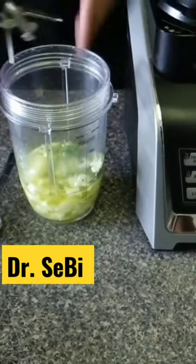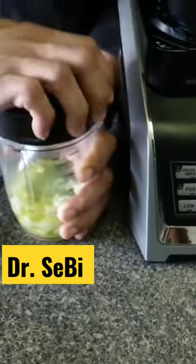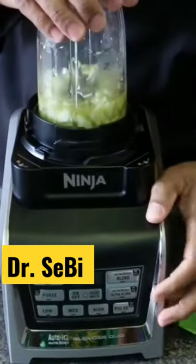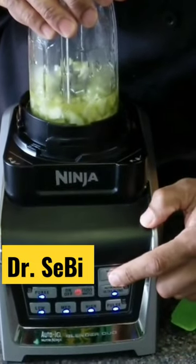Now, the dressing should be made fresh. It lasts for about two days in the refrigerator. And also, all these dressings can be seasoned to your taste. And we're going to blend this for about a minute also.